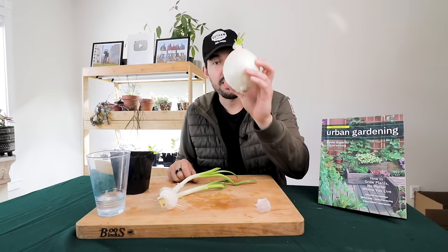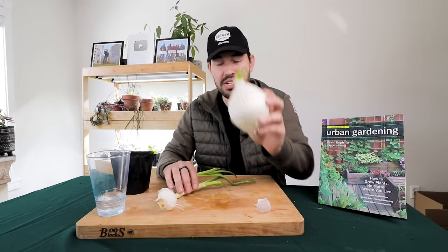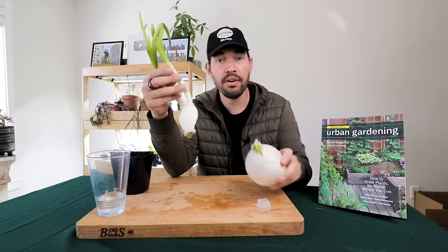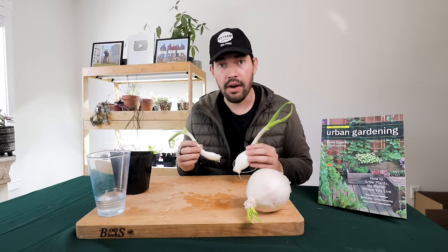So from this big honking onion — and this is actually a really big one; I have another one downstairs that's just starting to sprout — look what was inside. Now the question becomes: what do you do now? We've uncovered the hidden gems. What do we actually do to regrow these for real out in the garden?